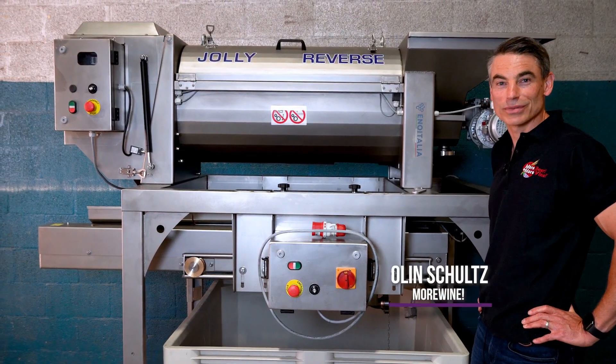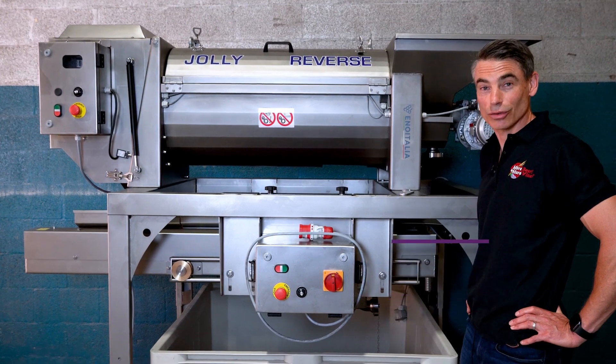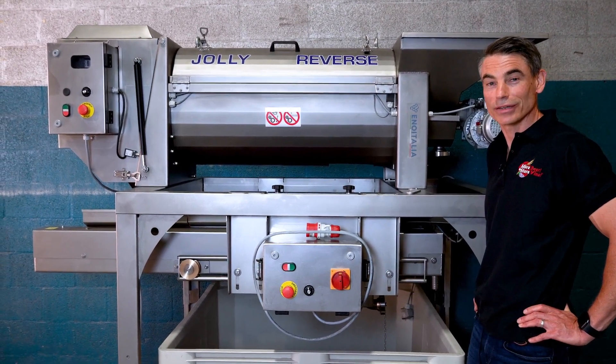Hi, I'm Olin with More Wine Pro and I'm super excited today to walk you through our new Destimmer Crusher with automatic sorting table from Eno Italia in Italy.